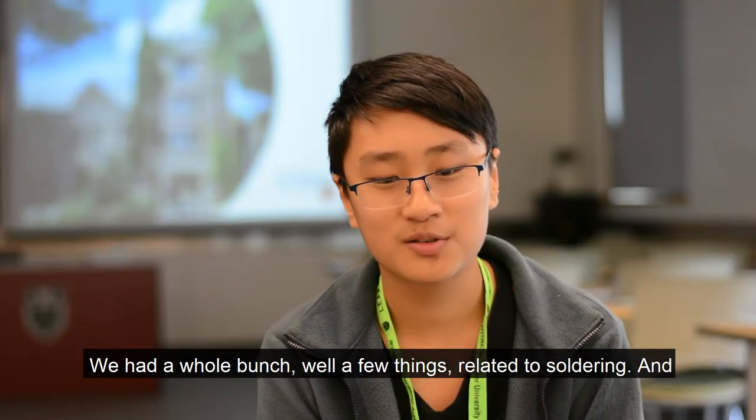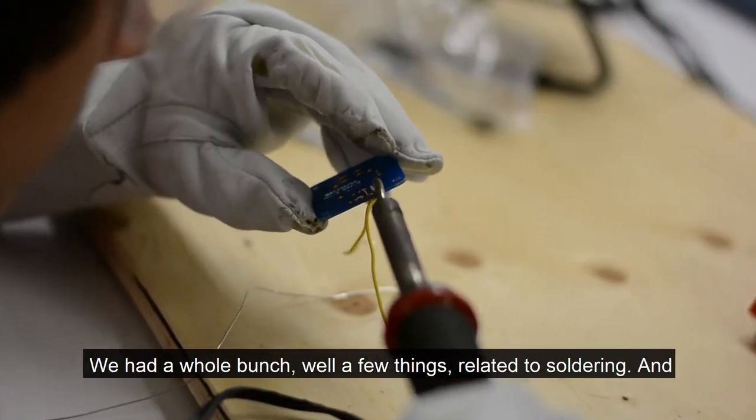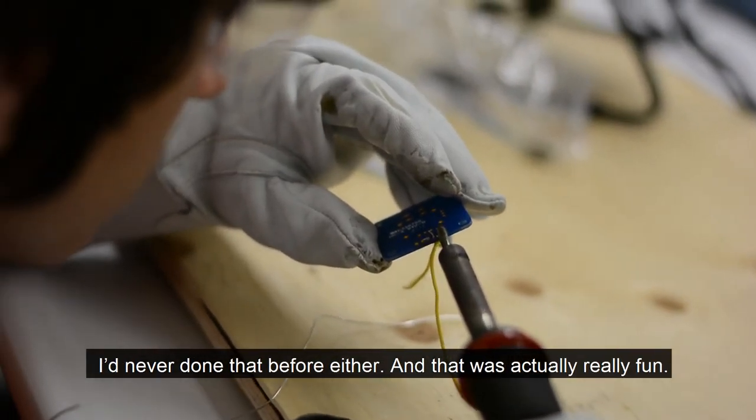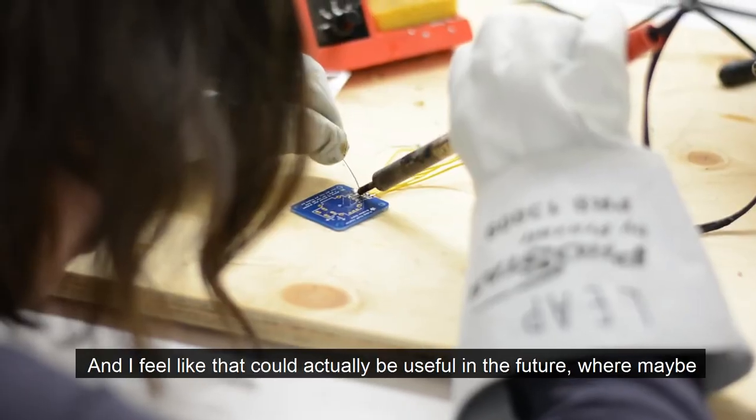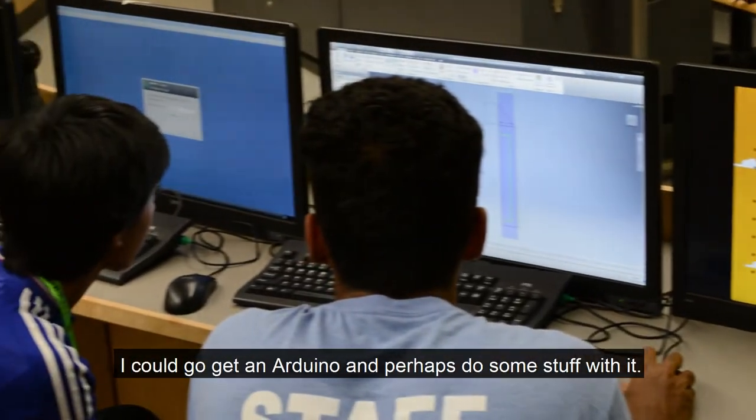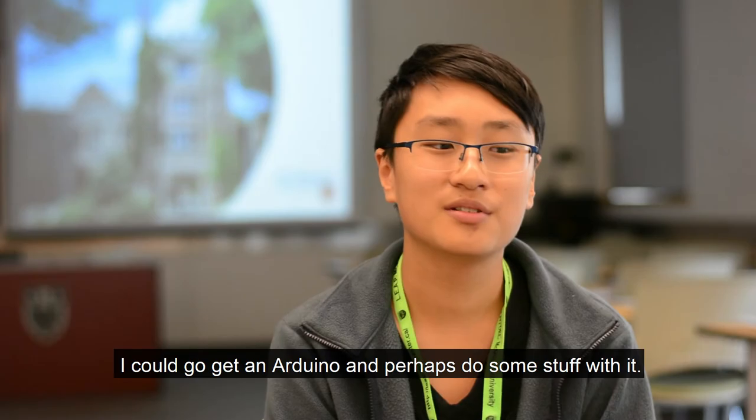We had a few things related to soldering and I've never done that before either, and that was actually really fun. I feel like that could actually be useful in the future — maybe I could go get an Arduino and do some stuff with it.